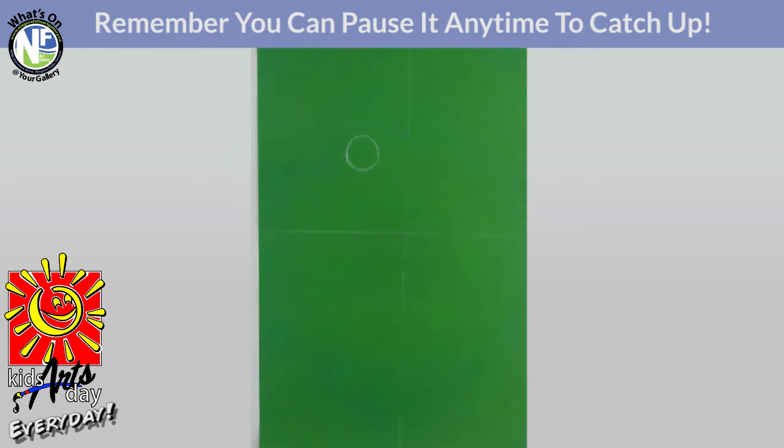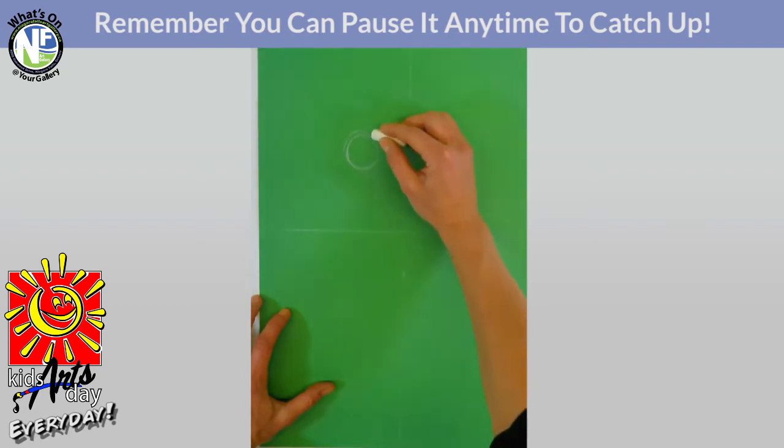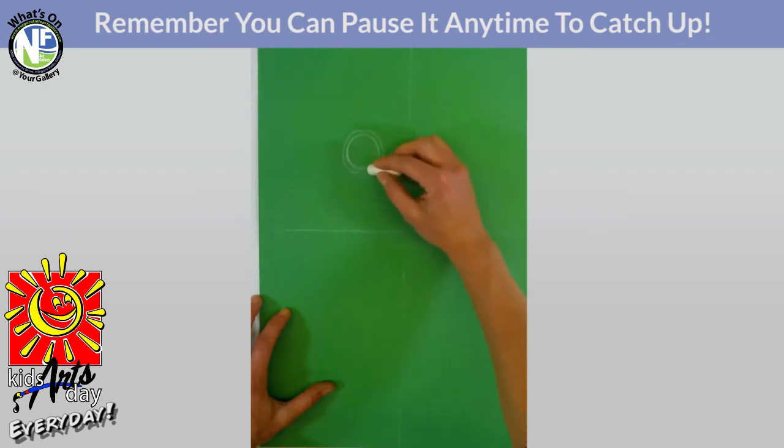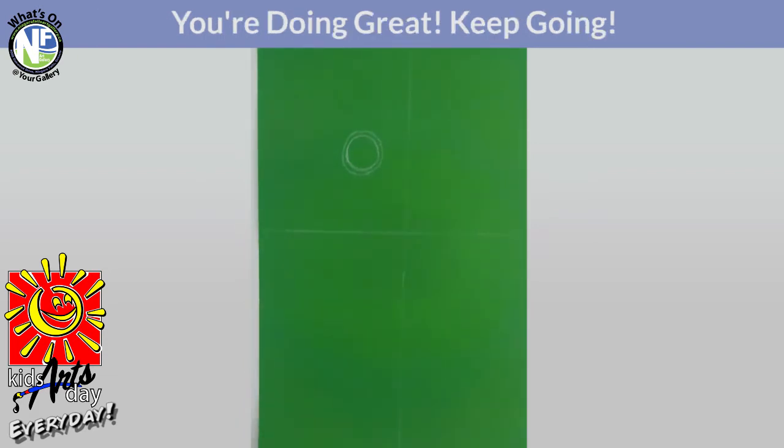We've got a nice beginning point for our tree frog — a nice eyeball. The next thing I'm going to ask you to do is trace another line around the eyeball, about five millimeters or so — just a tiny little space around the eyeball really softly. I'm going to be filling this in with a nice yellow color later on. Remember we always start with our white pastels and finish with the black at the very end, using all our colors in between so we don't get smudge marks.